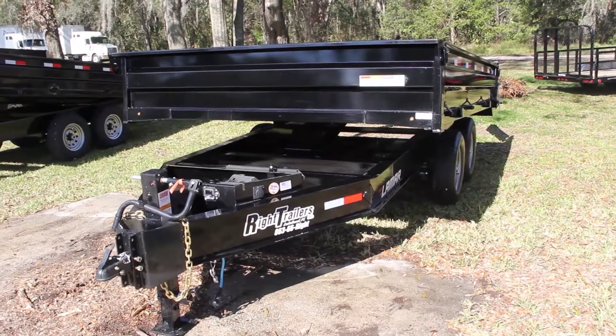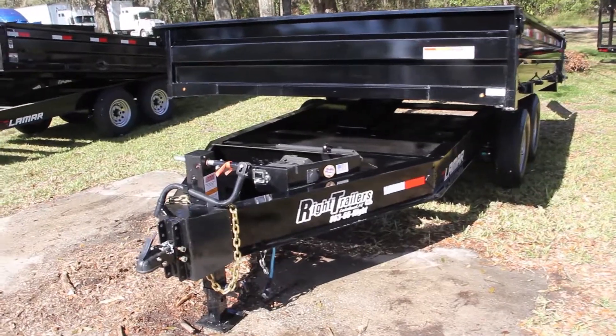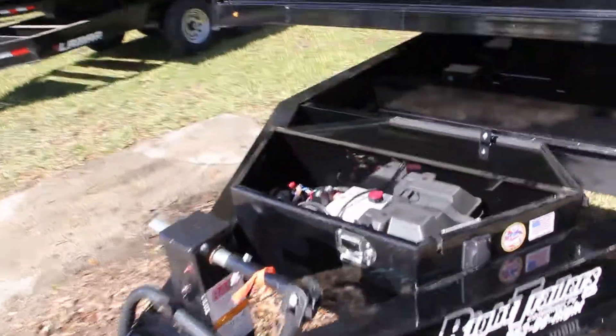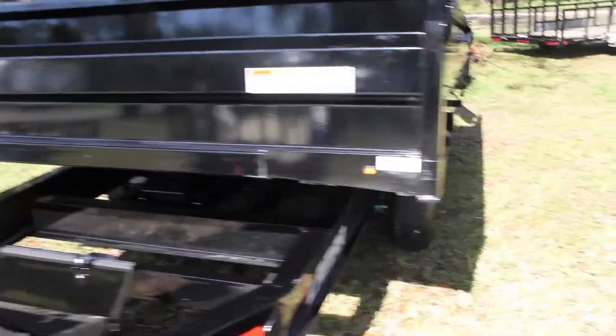This is the Mar Trailer's Deck Over Dump Trailer, about 2 and 5/16 inch coupler, all steel frame, tandem 7,000 pound Dexter axles, hydraulic scissor lift.